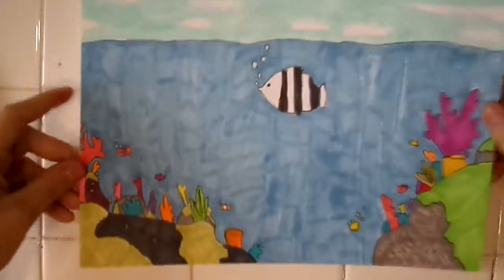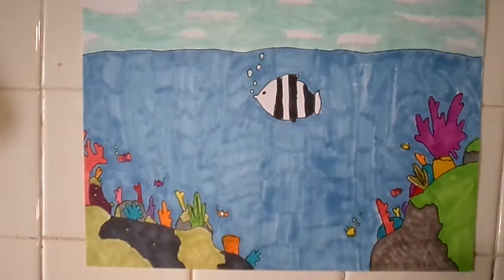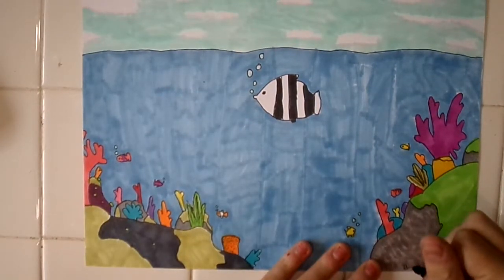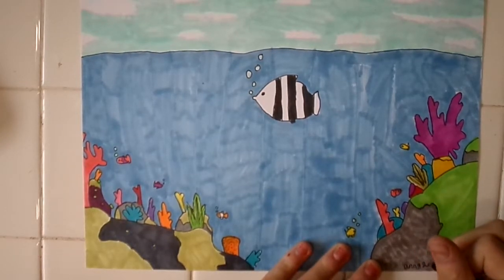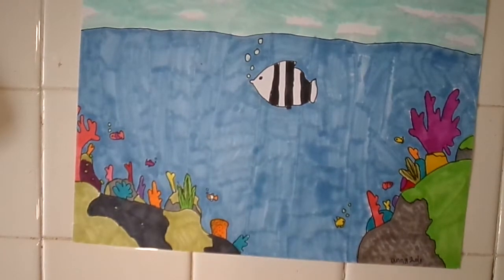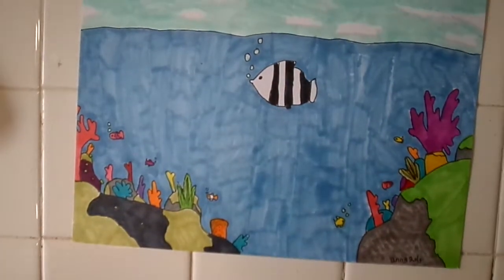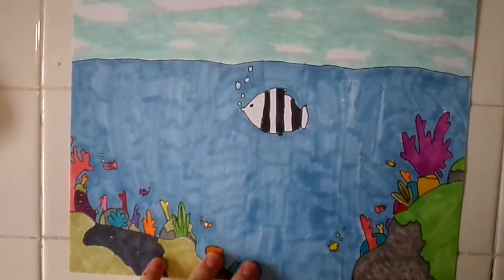This is the entire coral reef picture, and last but not least I'll need to do a second pass. That'll be all for today, guys — hope you enjoyed this video and I'll see you next time, bye!